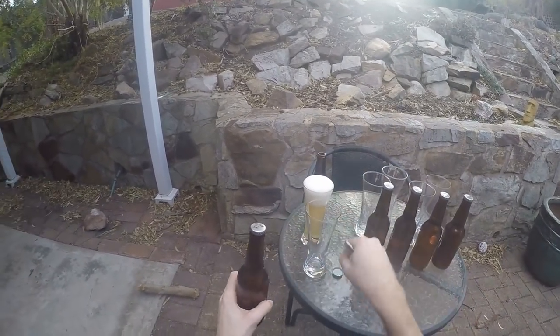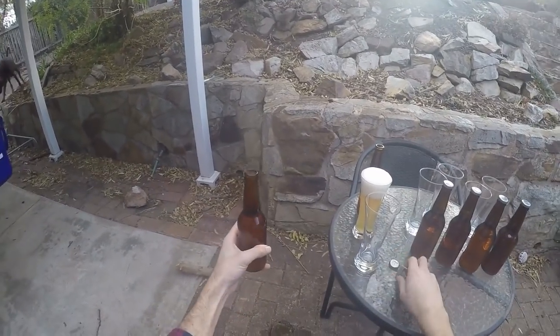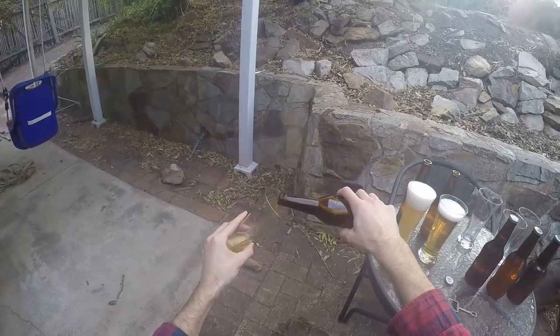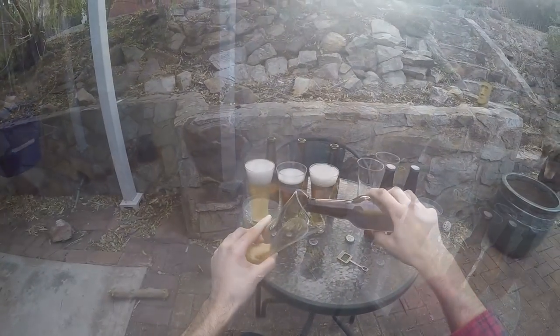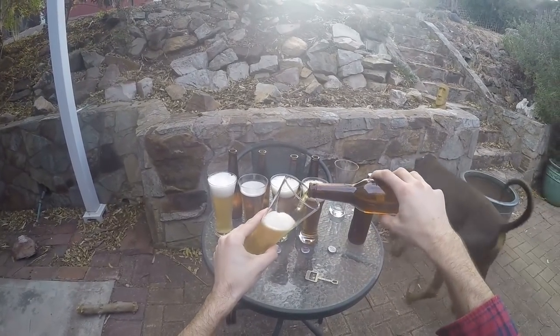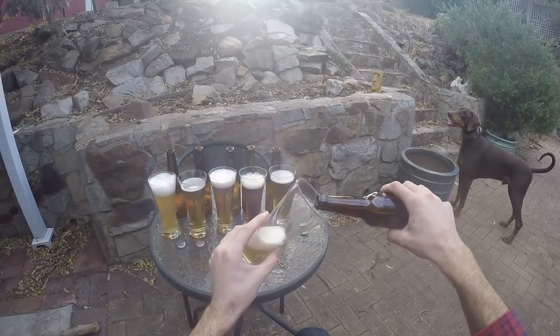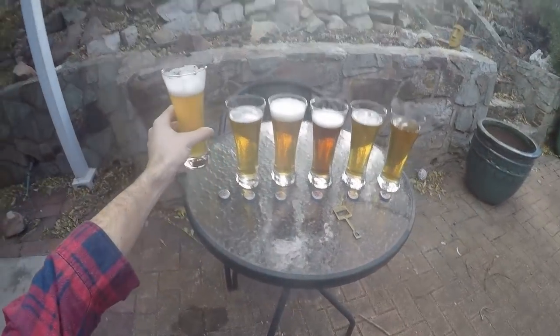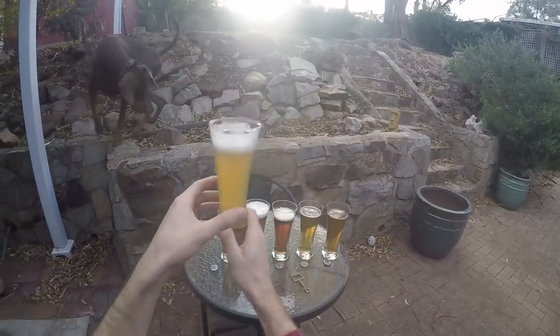I should tell you what's what first. The first one is the control — just a base ale. The second is light crystal, then medium crystal, dark crystal, caramel, and the last one is Cara Munich. So we've got base ale, light, medium, dark crystal, caramel, and Cara Munich.